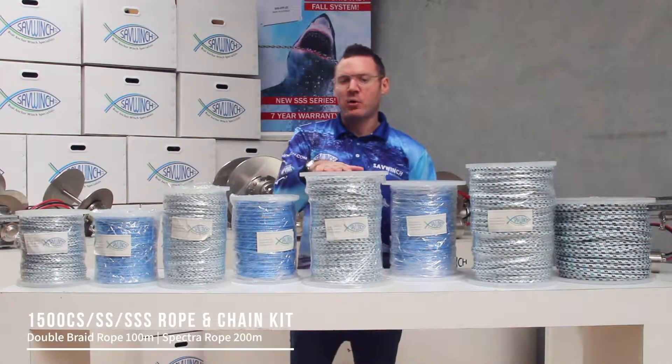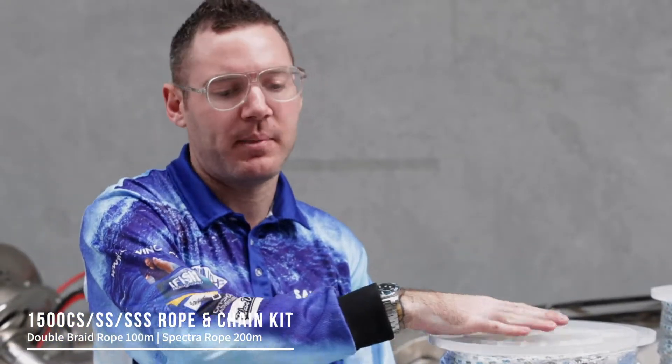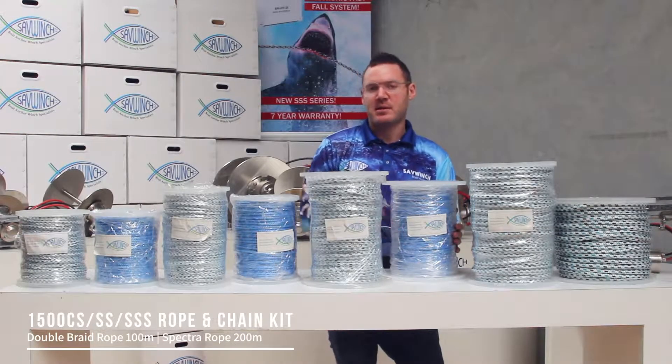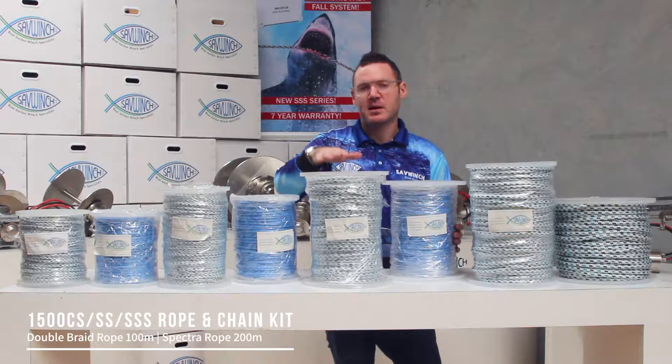Going up to the 1500, it also comes with 100 meters of double braid similar to the 1000, but this gives you an 8 mil compared to the 6 mil that's on the 1000. If you go to Spectra you'll actually fit 200 meters on there, so you're doubling the capacity compared to the standard double braid Rope Kit that comes with your 1500.